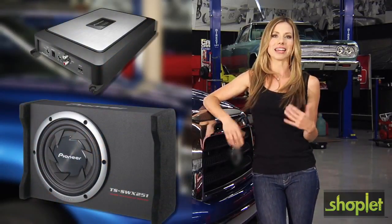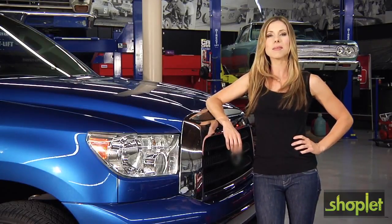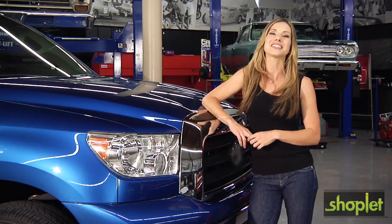So let me stop talking and show you a quick example of the difference between a stock system and an aftermarket system. Have you ever seen the stock speakers that come with your car? You probably never cared. Well, let's take a look.